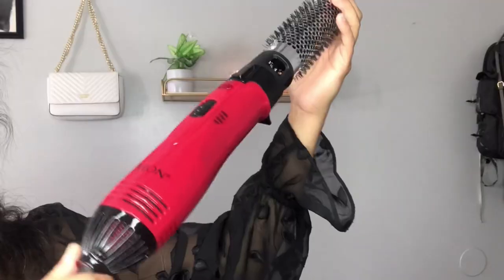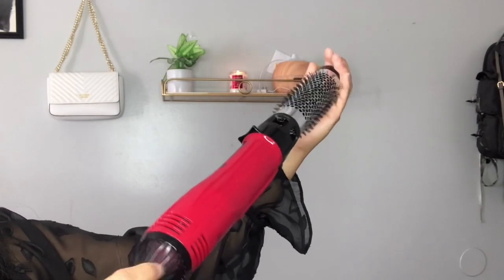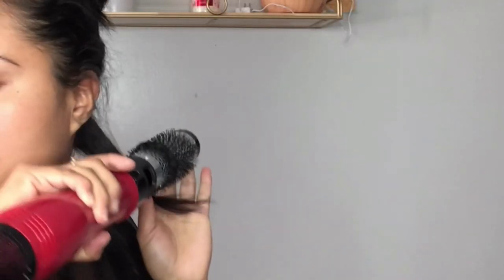It's going to make a click sound, and once that clicks, that's how you lock it in for rotating. Here I'm showing you guys how I'm placing the brush on my hair, and once I put the brush on my hair, I'm going to be dragging the brush down.